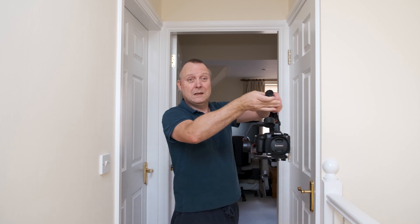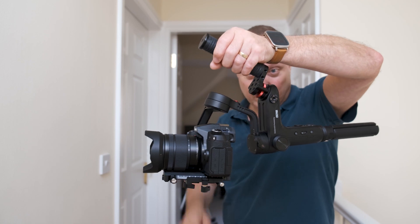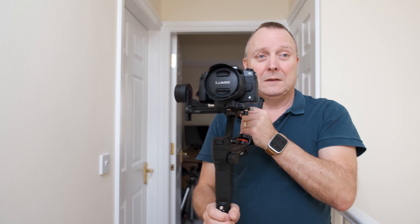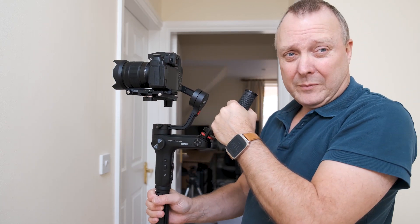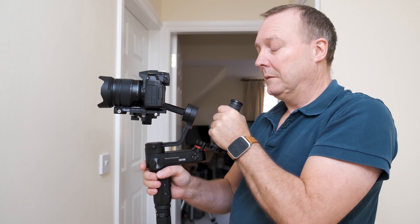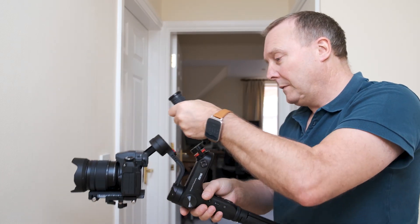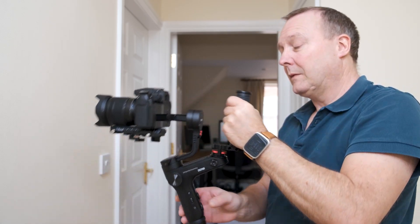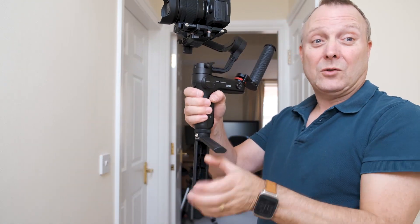I've got this bigger gap, and if I want to bring it back up again I've got that bigger gap which makes it great to hold — same stability. And if you want to put it down you've got the tripod on the bottom.